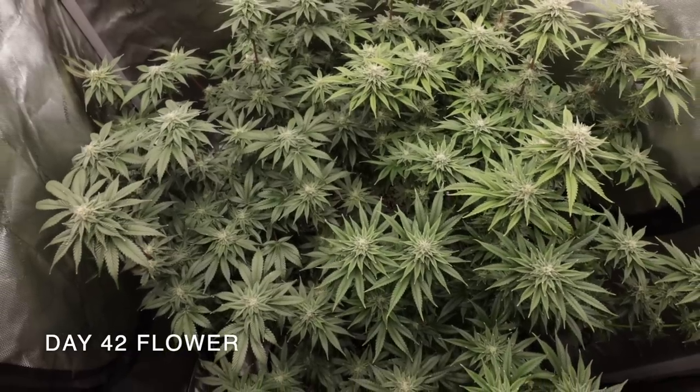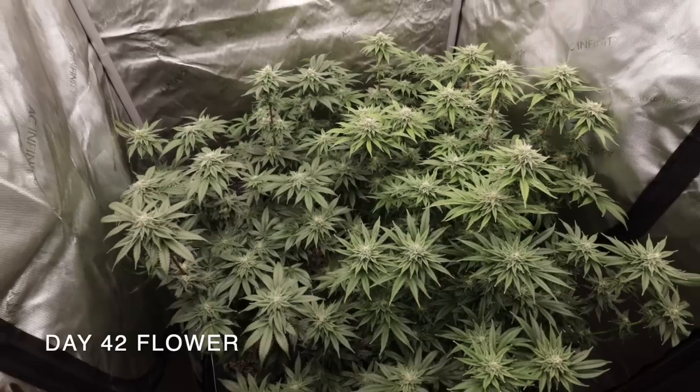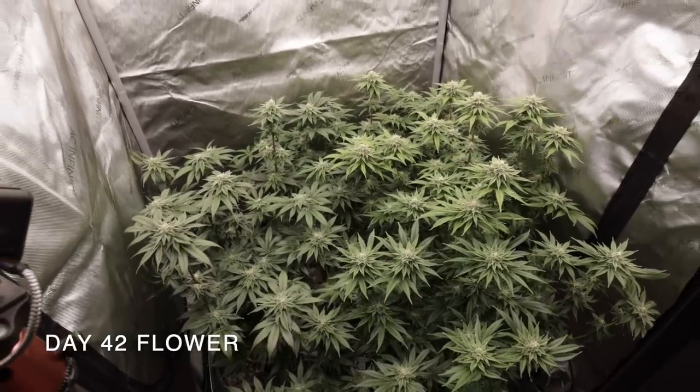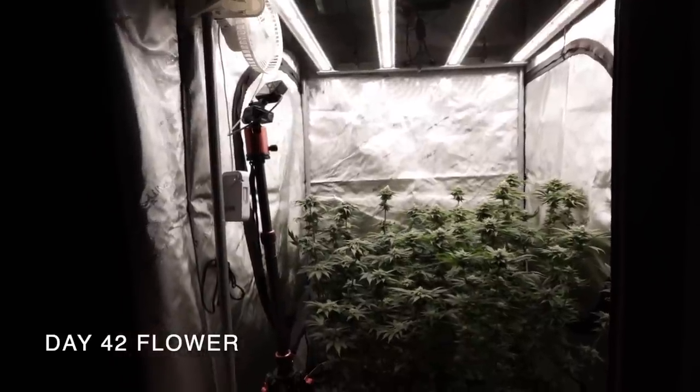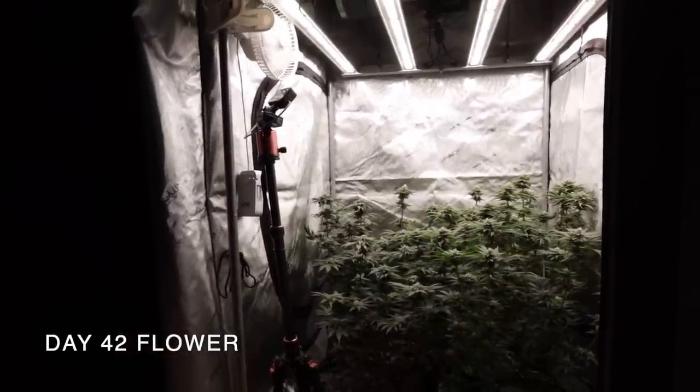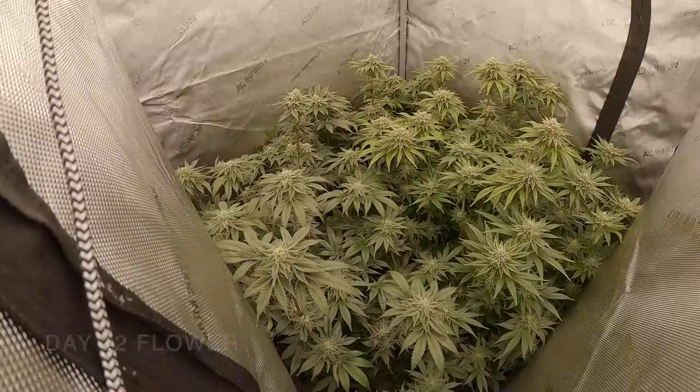Now that we've had a quick look at the plants during day 42 of flower, we can notice some tip burn on the leaves. I believe this was caused by letting the growing medium dry out a bit too much between waterings a few times. The damage isn't anything too drastic to worry about at this point, but it's something to note that can be improved on for our next round of plants.